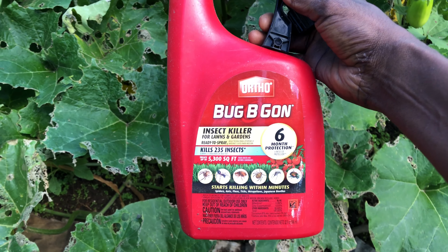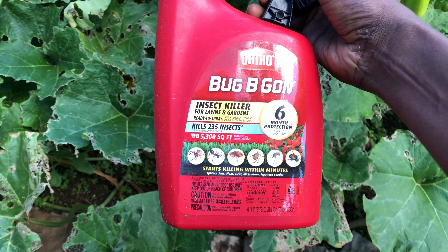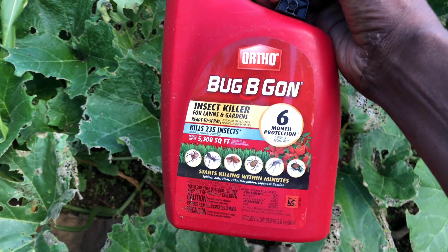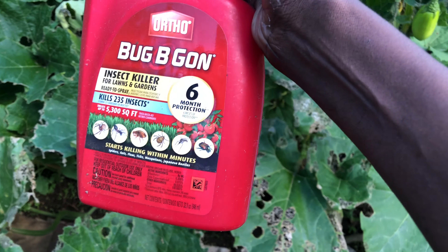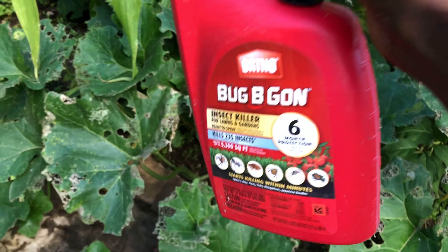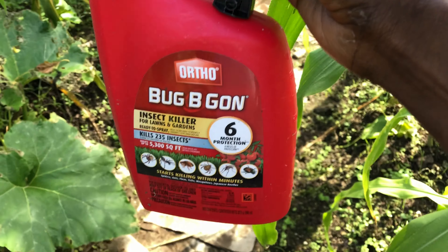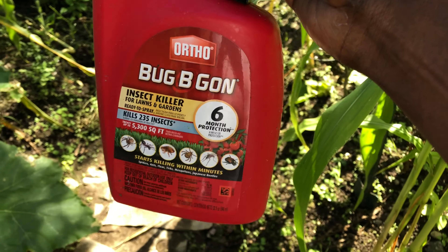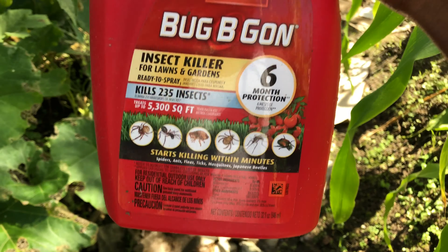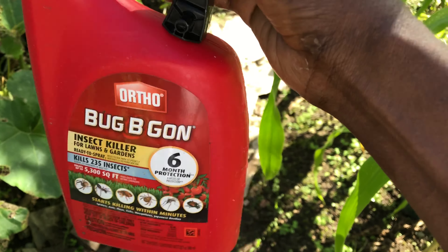This is a bug and insect killer. It says you can kill more than 235 insects, it can spray up to 5,300 square feet, and the protection lasts for six months — I don't think so, but at least it's going to be able to kill the insects that are in your garden. After a month or two, if they start coming back, you can maybe reapply it. I'm using this as a last resort because of the bugs we have in the garden.